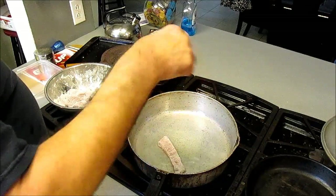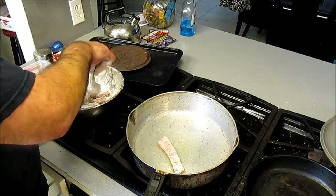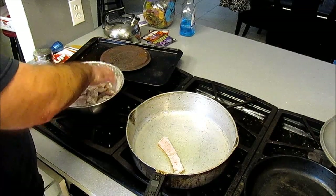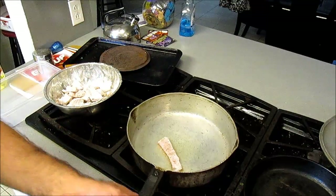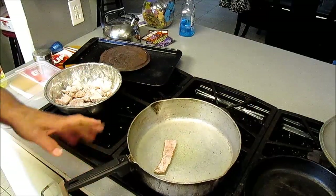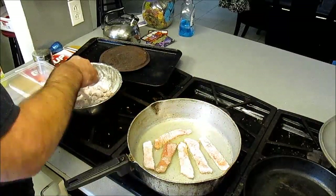I'll put these in there and watch the temperature — the oil ain't hot enough yet. We'll go ahead and get a couple more of these ready while they're all heating up. You've got to shake the flour off of it. Now you're all up to temp. I got it on a smaller burner so I can control the heat a little better in that big pan.